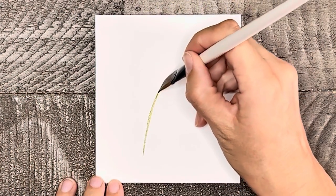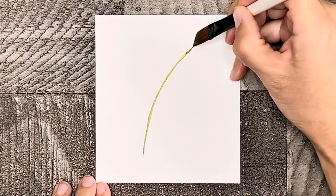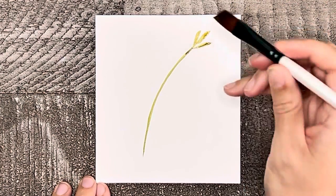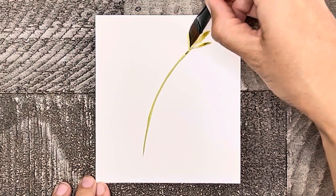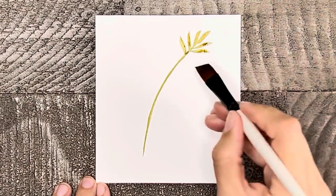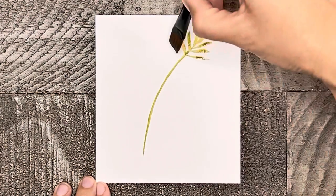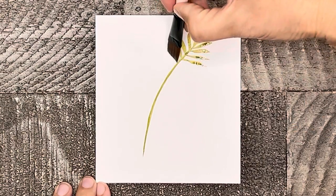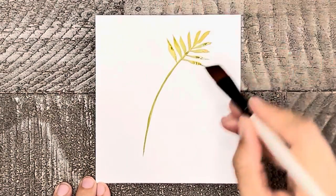Now let's try a few leaves using just one stroke. Start by making a thin stem and then let's make some nice thin pointy leaves by pulling your brush out and up just slightly. You're really barely moving the brush at all. These leaves will be placed directly across from each other. Don't be worried if you don't get it right away — it just takes a little practice to get the hang of it.